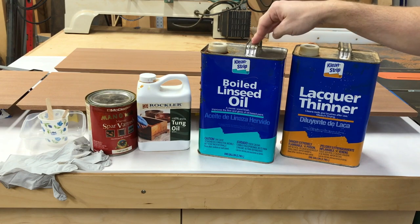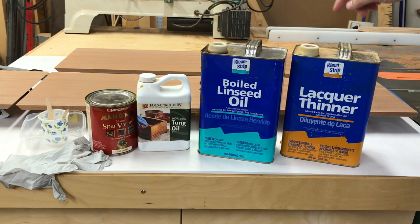Boiled Linseed Oil — you can get this at Home Depot. For the first coat, we're going to thin it down a little so it really soaks into the wood well, so we're going to add some lacquer thinner. This is an oil — a penetrating finish — so as you apply it, it actually soaks into the wood, which is really great. In the future, if this gets dented, that dent isn't going to be bright unfinished wood. It's soaked all the way in, so it's going to be this color pretty much forever.